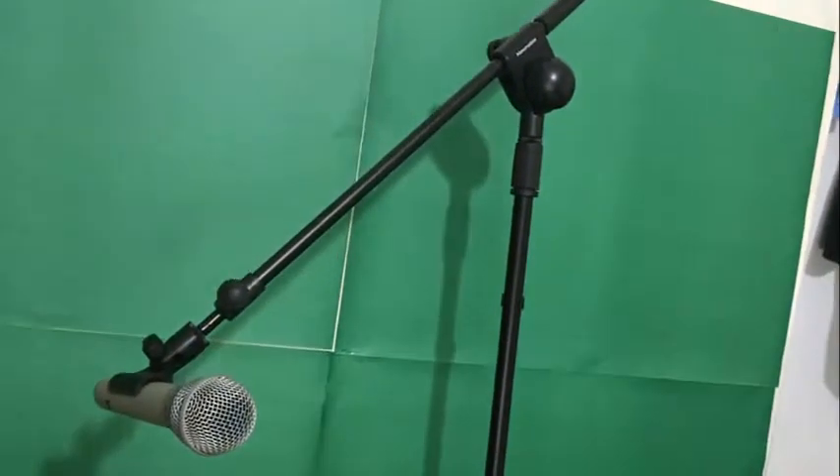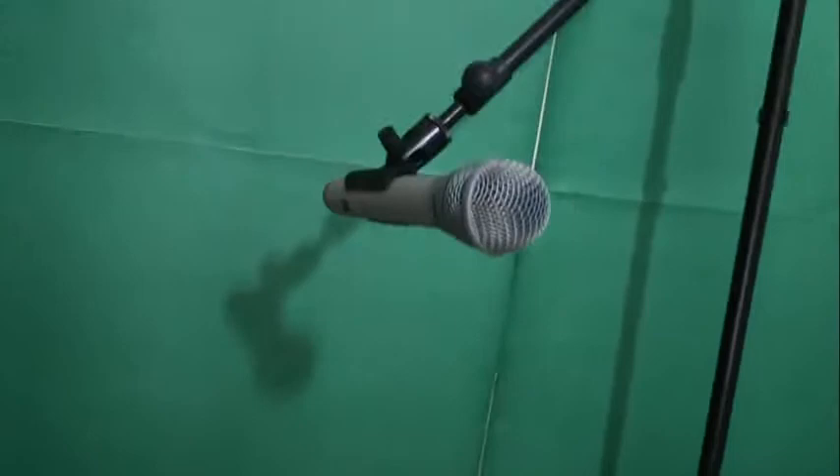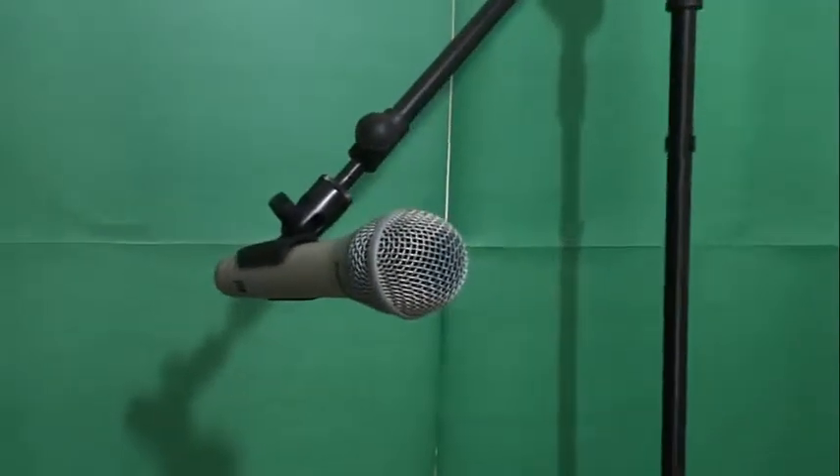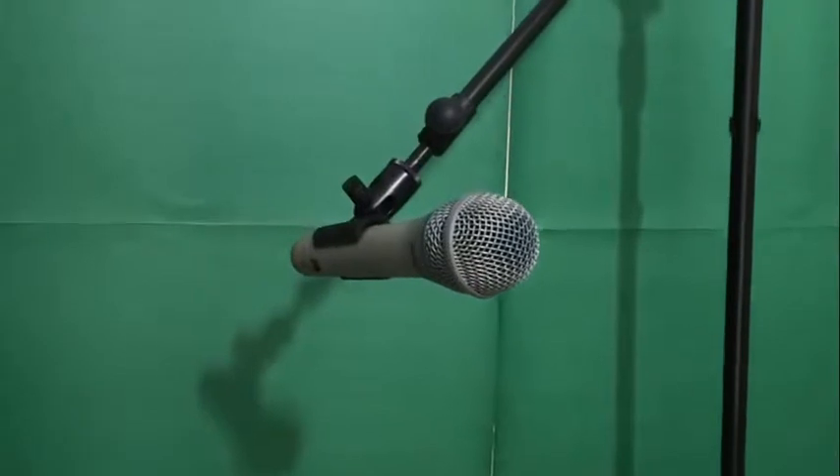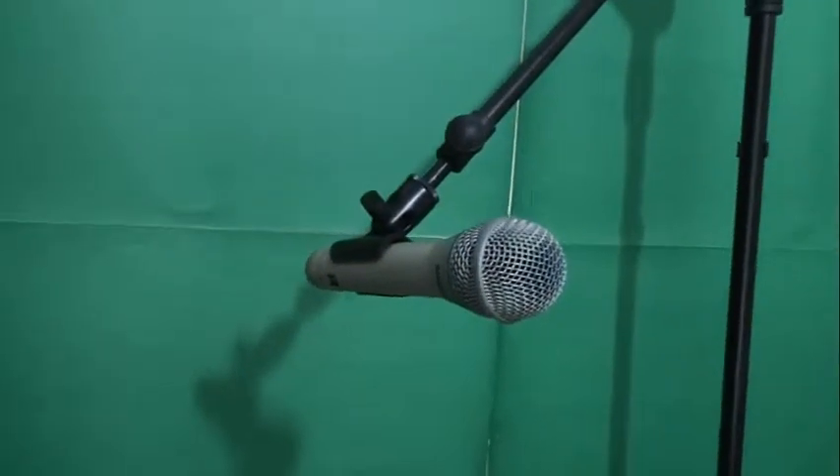I also bought a proper large microphone stand and I mount the microphone on that for recording my new course. I also had the windshield for this Samson microphone, but I've taken it off because I feel this microphone already has a very good built-in windshield, so I don't really need it.